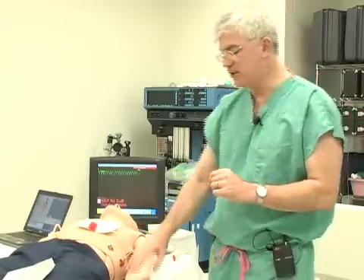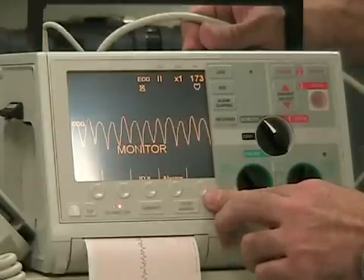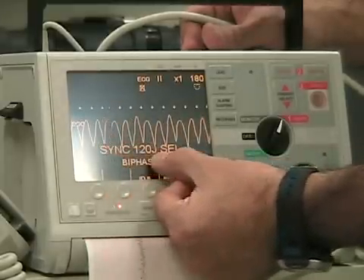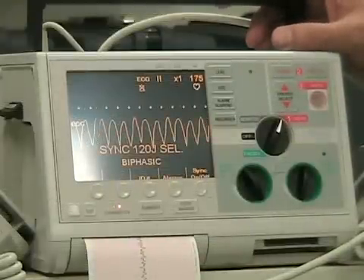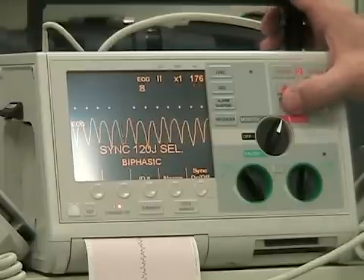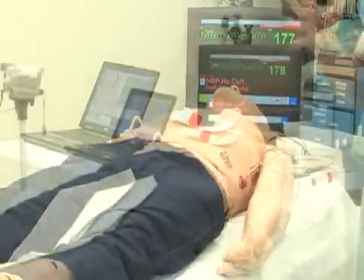Now let's talk about unstable VTAC. The patient has a pulse — it's weak — and the patient is nauseated, has chest pain, or can't think straight. Since the patient is unstable but not pulseless, we're going to use synchronous cardioversion. Dr. Jacobs is going to make sure he presses the sync button before we fire, because we have time for the pads to read and fire at the right time. You can see the arrows and the sine wave — we are now synchronized and ready to fire. The correct setting is 100 joules, which works for both monophasic and biphasic. We discharge, then immediately reassess.